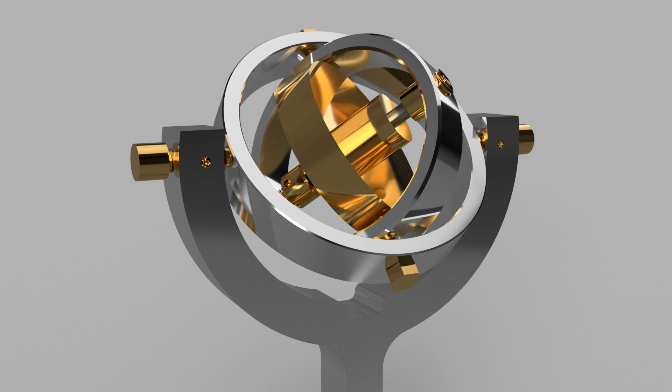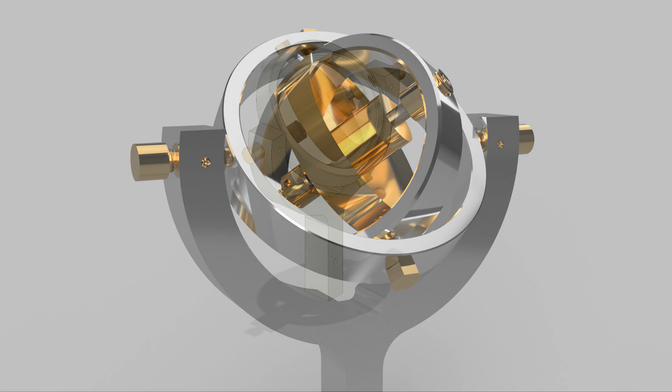Hello again. So this is another Clickspring inspired gyroscope build, but this time I've modified the design slightly and the gyroscope wheel is held on two sets of gimbals.